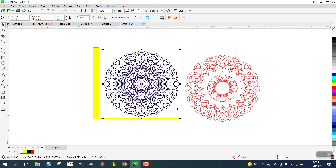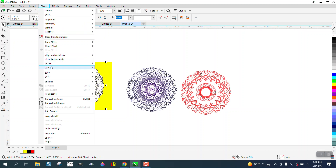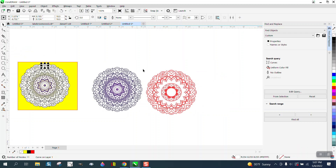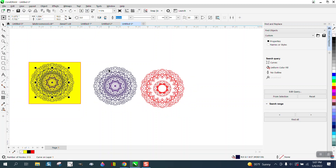It looks a little funny but it's already pretty good. Now our new copy — you can see all the white background in the item, so we need to get rid of that. We're going to go to Object, Group, Ungroup, then grab one of the whites. Go to Edit, Find and Replace, From Selection, Find All. Then Ctrl+G to group it and hit Delete.